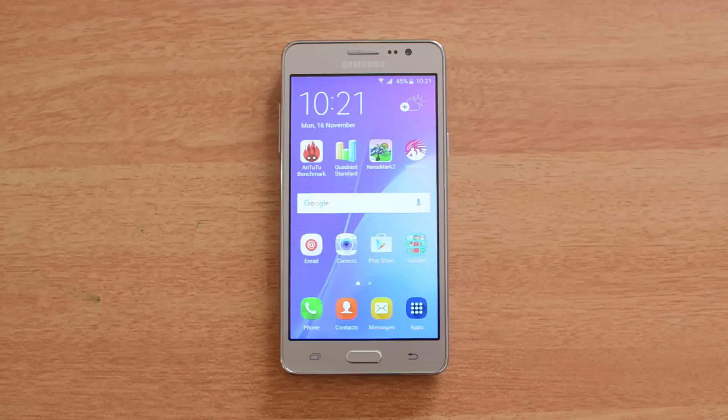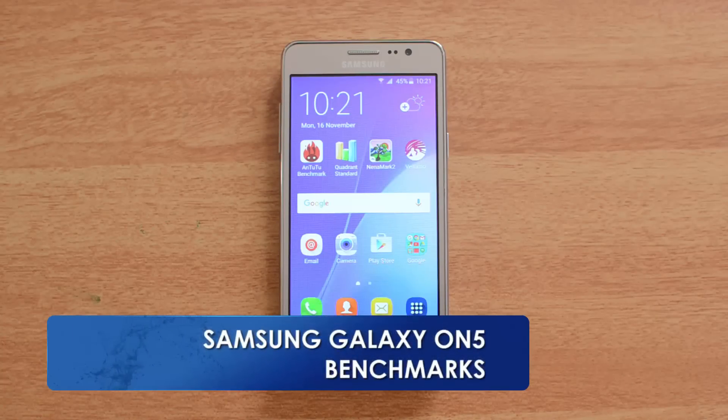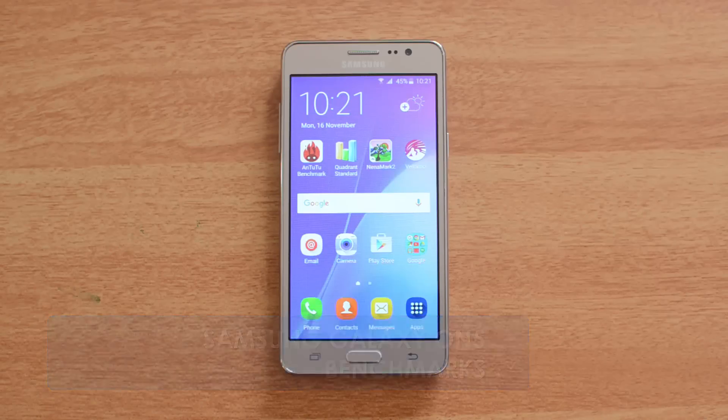Hello friends, this is Normal here for Technique, and today we're going to benchmark the Samsung Galaxy On5. The On5 comes with a 5-inch HD display, powered by an Exynos quad-core chipset with 1.5GB RAM. It also has Android 5.1 Lollipop and a 2600mAh battery. Now let's start the benchmark — we'll use five benchmarking apps: AnTuTu, Quadrant, Nanomark II, Vellamo, and the multi-touch app.